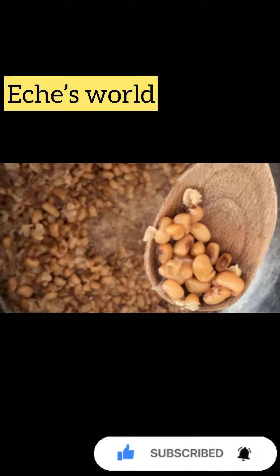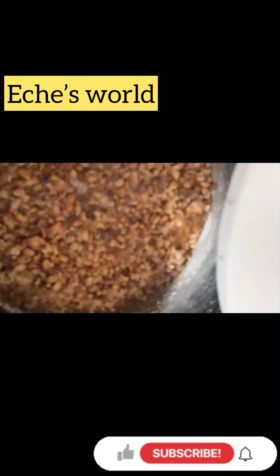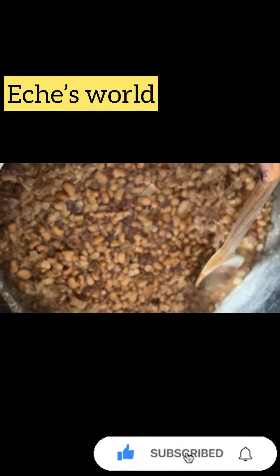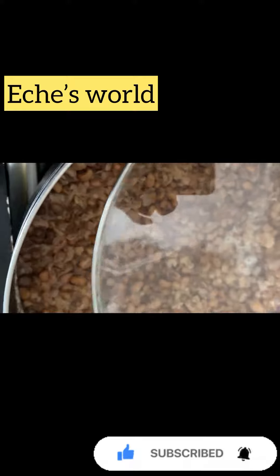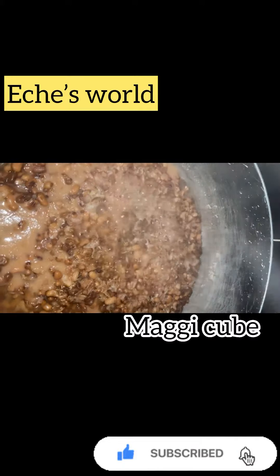The beans is almost done. I need to add a little water a second time — not too much water, just a little. Then cover the pot back, and use a plain pot to add your oil.